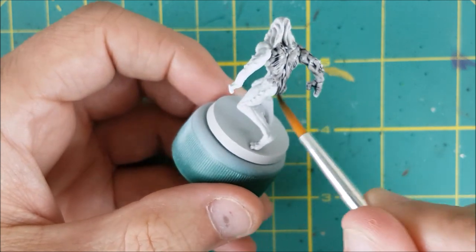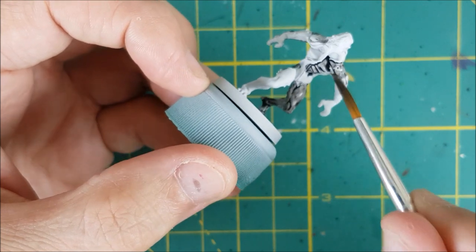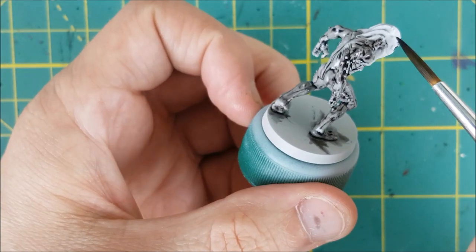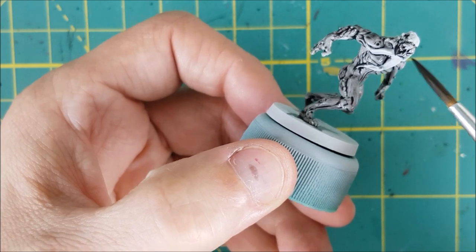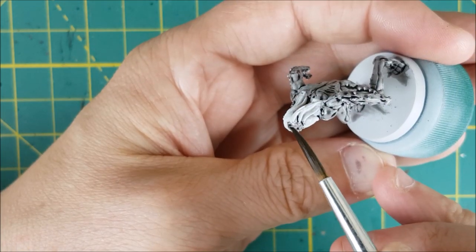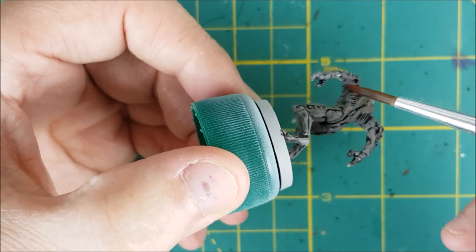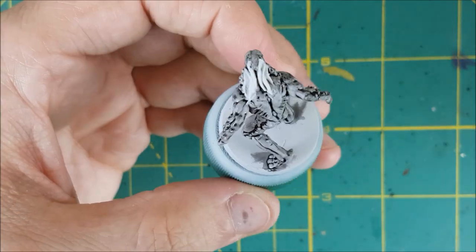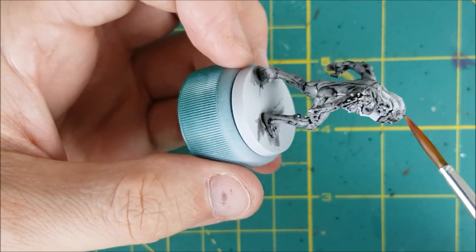Right now I'm using Basilicanum Grey over the entire body and I'm deliberately trying to avoid hitting any of the tentacles. I didn't use any of the special contrast paint primers on these guys, just regular Korax White. Since these are a paint and a wash, the only way to touch up mistakes is to reuse the primer color over the mistake. Unfortunately there is no Korax White brush-on paint, but Althuin Grey is a very close match.